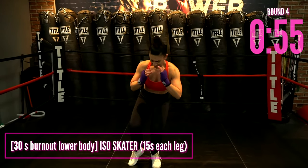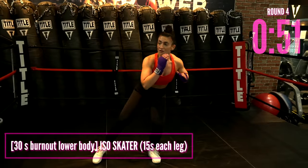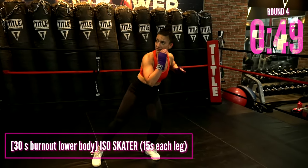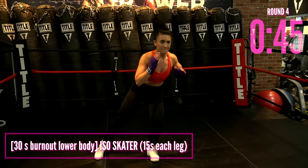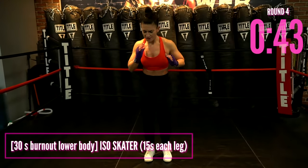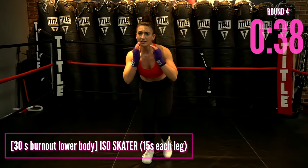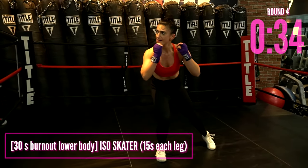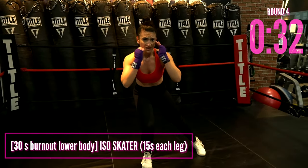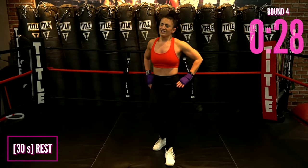We're going into isometric skaters — sit into one leg and just tap out, tap out, tap out. 15 seconds on one side, 15 seconds on the other. Stay low. Feel the leg, feel the kinetic energy traveling from the ground all the way up. Core strong, strong legs, strong booty. Three, two — rest.